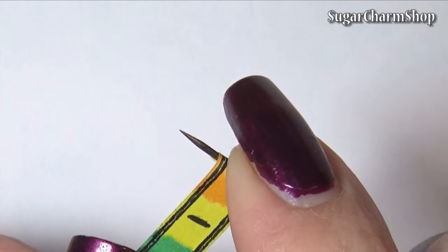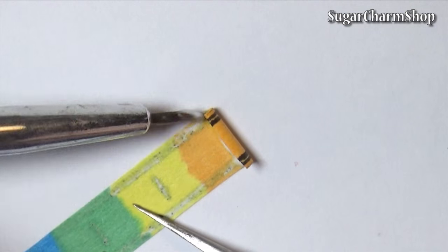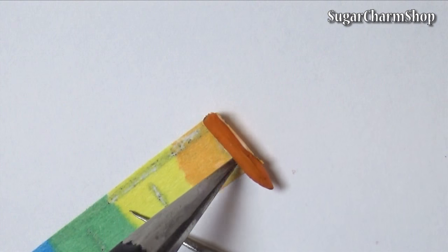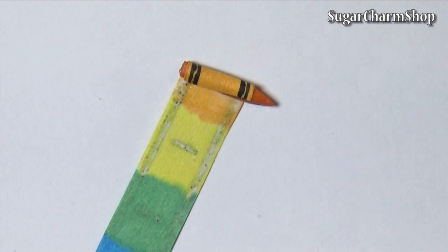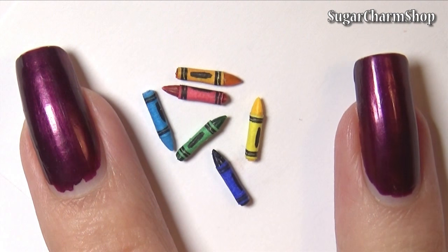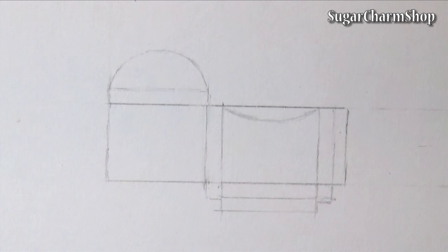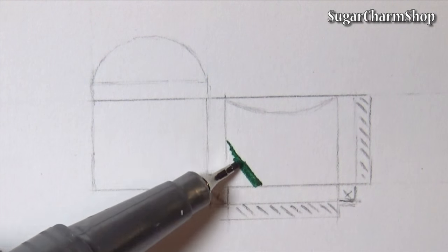Once you're done, you can just add a label to each crayon using some glue. Finally, I just made the box to keep them in and for this I used some fineliners, markers, and some watercolors.